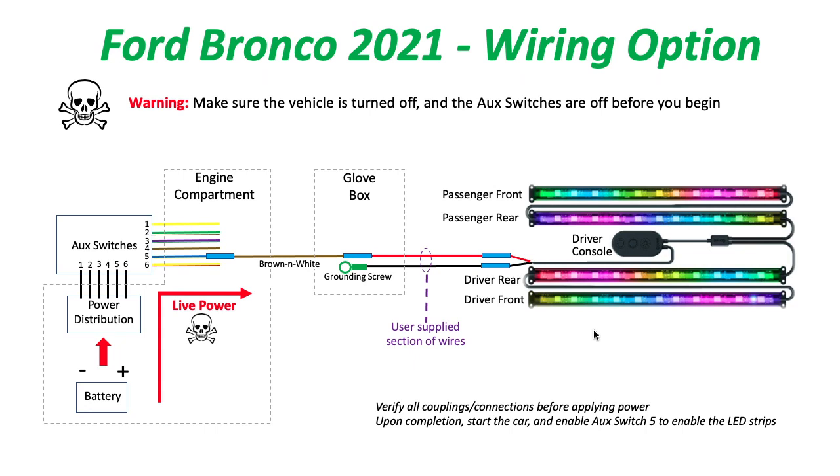Once I was done with that, I was able to spread the LED strips underneath the glove compartment and the front driver seat, as well as the rear of the front seats.